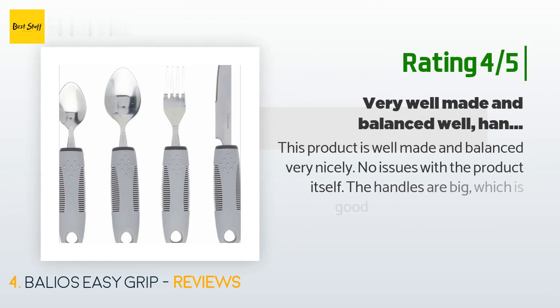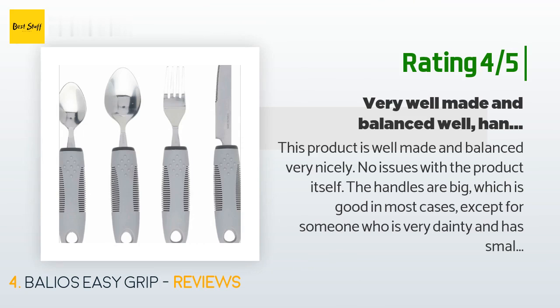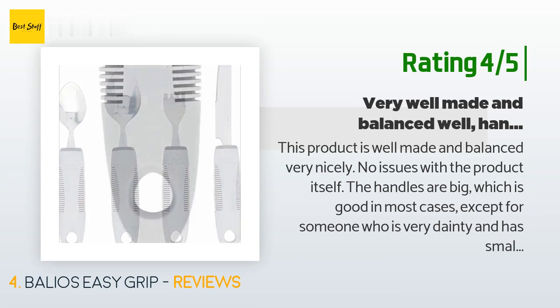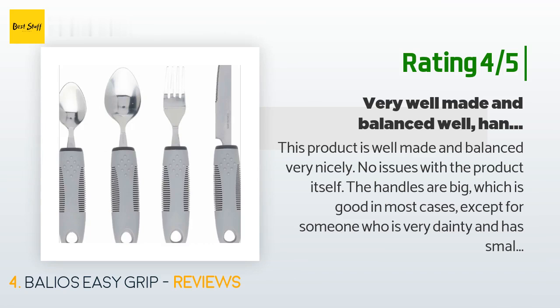Another happy customer said: "This product is well made and balanced very nicely — no issues with the product itself. The handles are big, which is good in most cases, except for someone who is very petite and has small hands like my mother-in-law. She was a small person and these were just too big for her to use comfortably. If there was an option for a trimmer handle made from the same materials, I would not hesitate to purchase again from this company. Awesome customer service too."